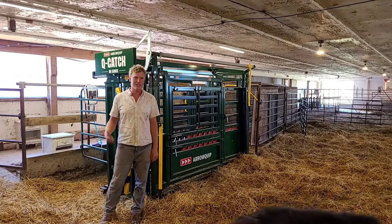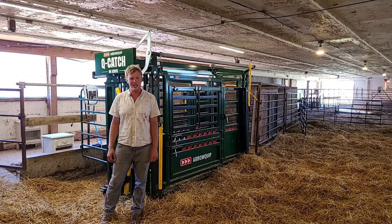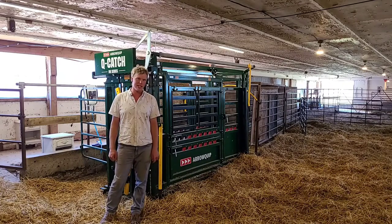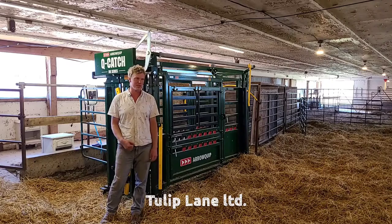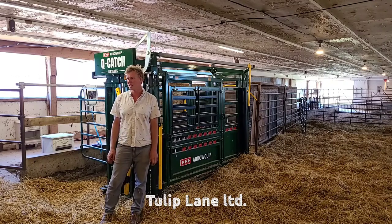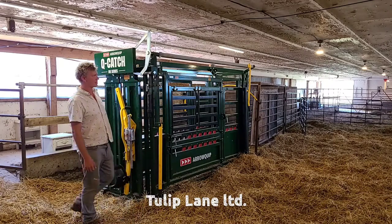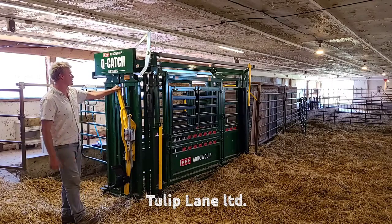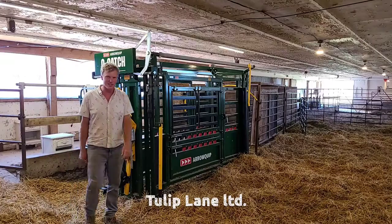So I'm going to let these boys outside. If you want to see the rest of our farm, it's called Tulip Lane LTD on Facebook and Instagram. But otherwise, there's our review of our Aeroquip QCatch 86 series chute. Thank you, have a good day!